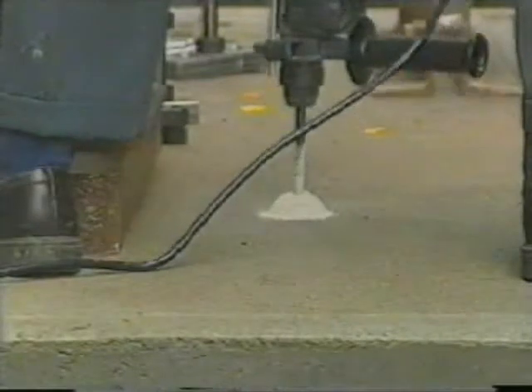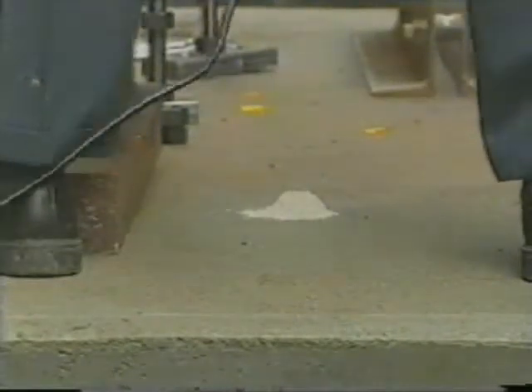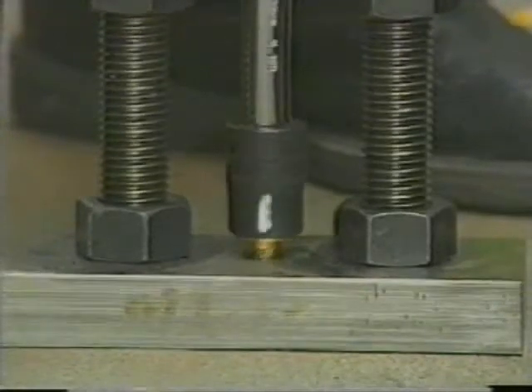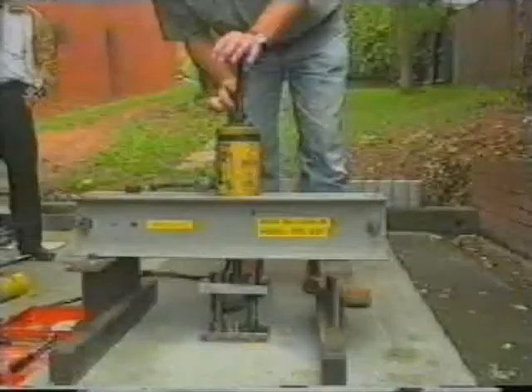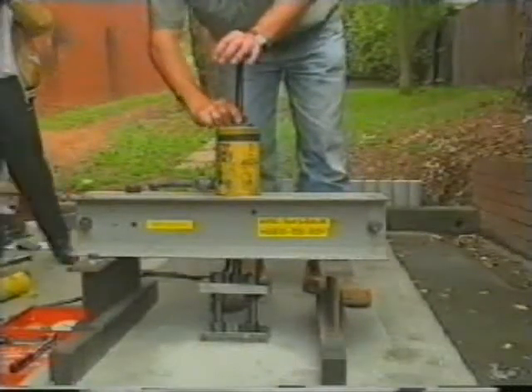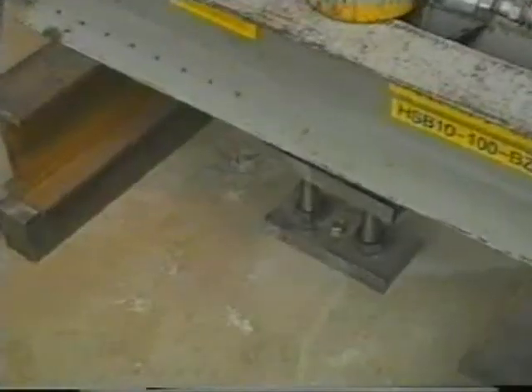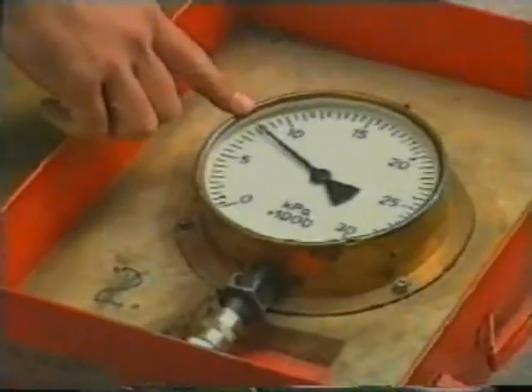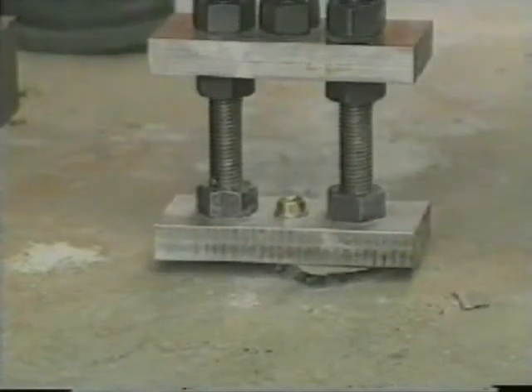To demonstrate the strength of the screw bolt, holes were drilled in the concrete block. The hydraulic lifting gear was placed in position and lifting pressure was applied to the bolt. With a 10mm screw bolt, it took more than 50kN to remove the bolt.